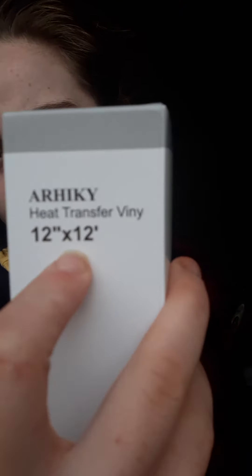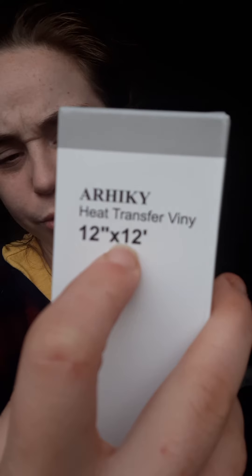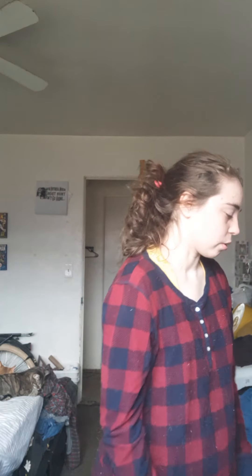The dimensions for the heat transfer paper are 12 inches by 12 feet, and the brand name — I'm having trouble pronouncing it — but anyway I'll move on to the next thing.